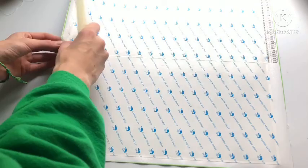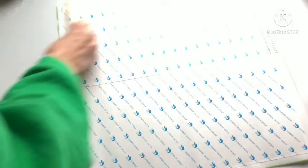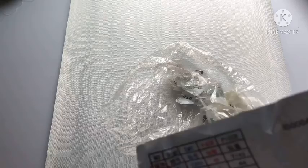There we go, and then this side should be easier. Boom - that's our first canvas. So this might be a Mom and Me project. Oh my god, that's a lot of 5200. I can already see the multiple packs of 5200 - but place your bets. We have a grand total of almost 50 packs. We have 49 packs of 5200. Oh no, this is gonna be bad. That's 9,743 5200 to place.